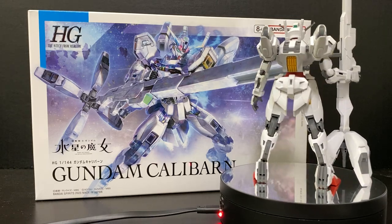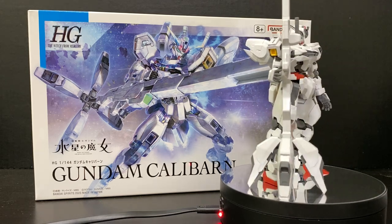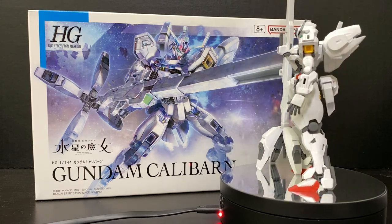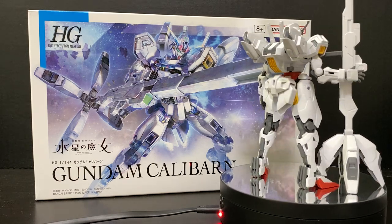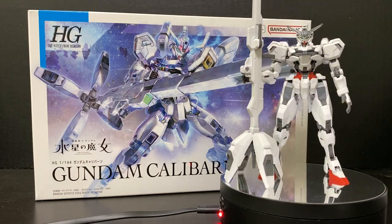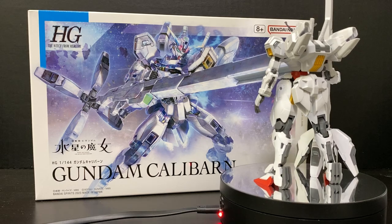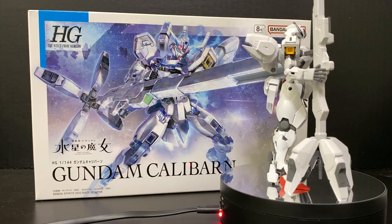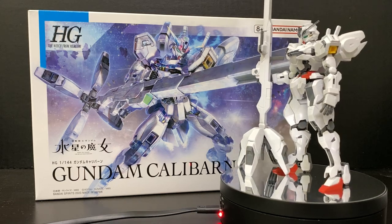Today I'm going to be taking a look at the High Grade Gundam Calibarn from Witch for Mercury. Despite the simple construction, it is definitely going to leave you a great impression upon completing it. I don't think the number of runners makes a difference — it's the matter of engineering that went behind all of the Witch for Mercury kits, which is why they are widely praised, and by no means is that an overstatement.